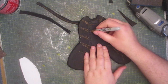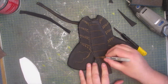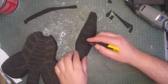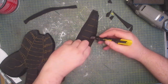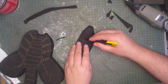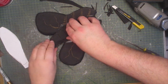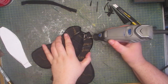Now I trace on roughly where the ridges will go, and then cut them out in a V-shape which will create a small channel. Then using a bit of contact cement I stick them both together. And now to continue carving out the detail.